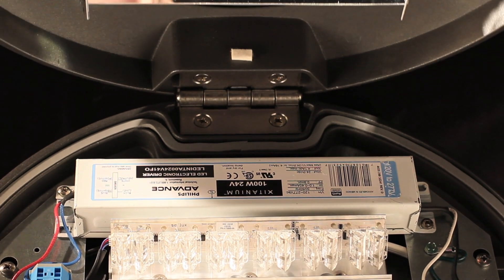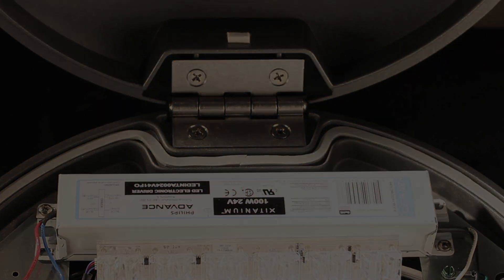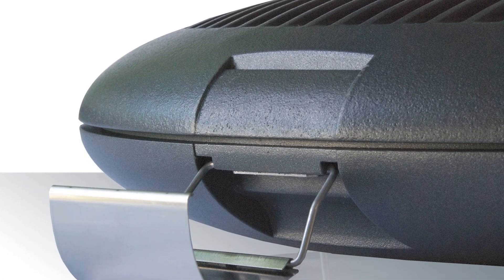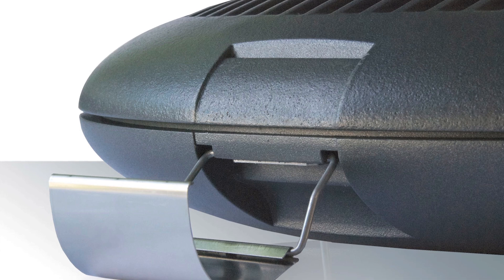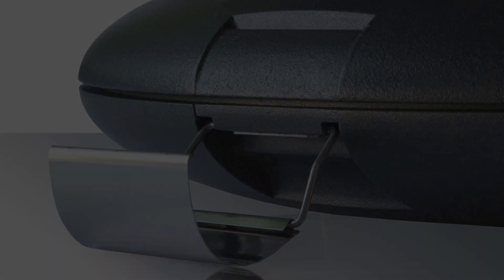As you open the fixture you will see an opening latch and hinge constructed of high-quality stainless steel. Note that the latch is tool-less and the hinge is robust enough to not require safety cables or other mechanisms that get in the way.